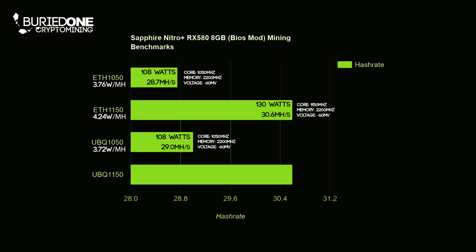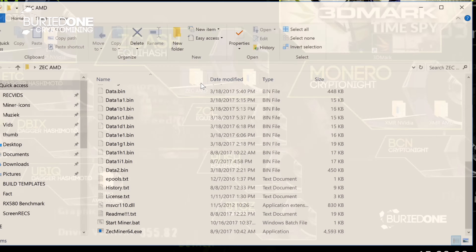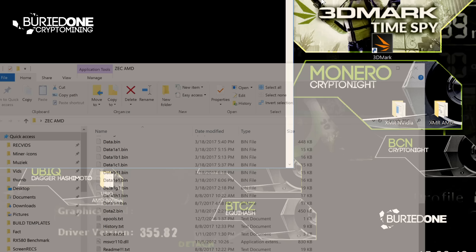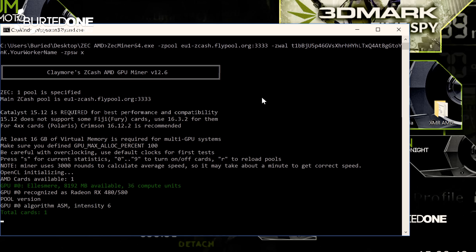Clocking Ubiq to 1150 MHz gave the exact same result as Ethereum — 130 watts doing 30.6 MH/s. Next up was Zcash with the Equihash algorithm, and we're going to be benchmarking this with even more core clock settings because this is a core-intensive coin, so higher core clocks will make a difference.